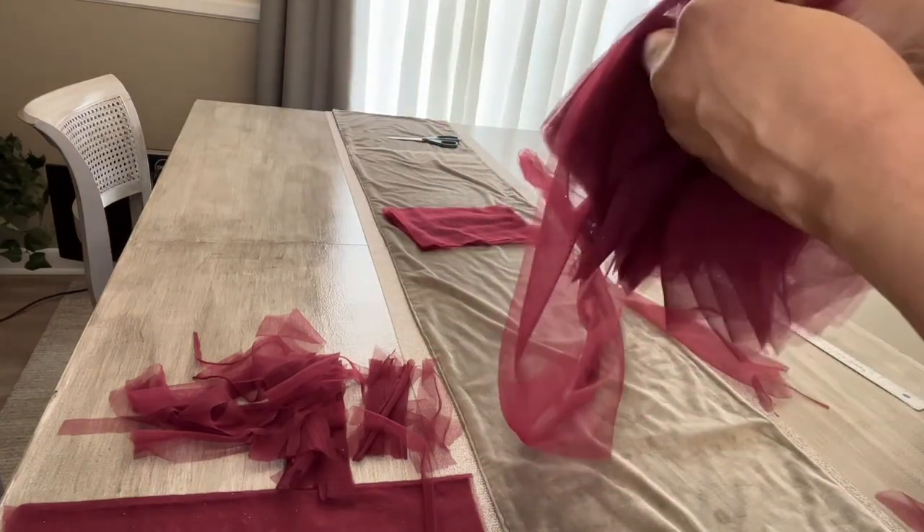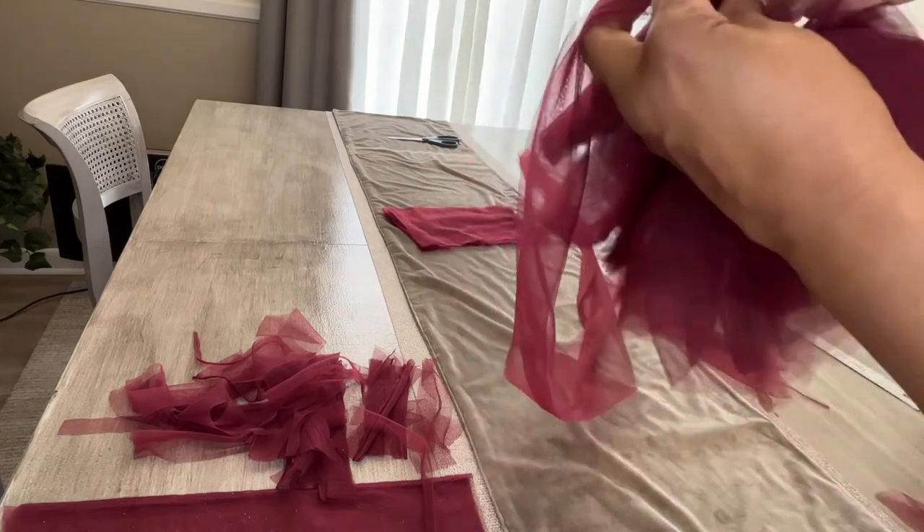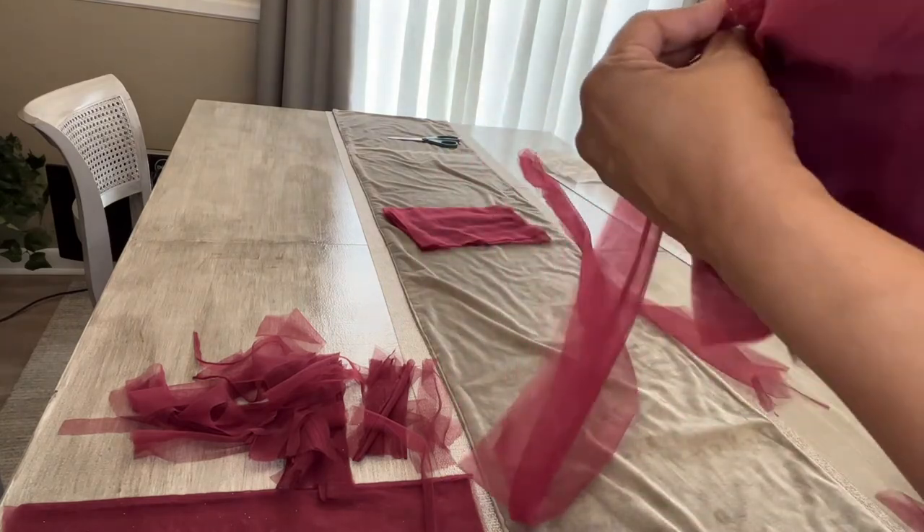Remember to slide the pieces down as you go and make it as dense as possible so that you don't see any gaps within the boa.